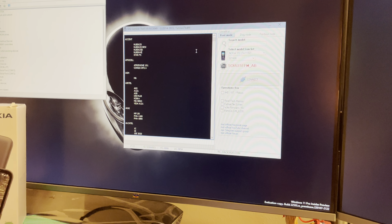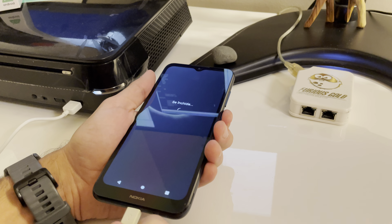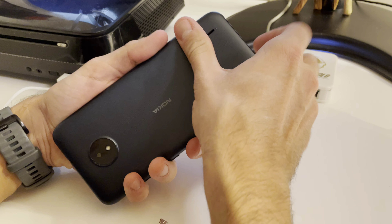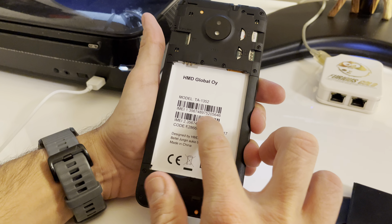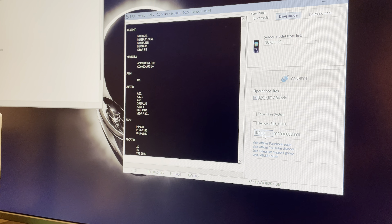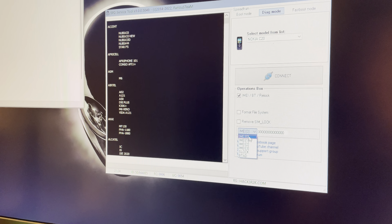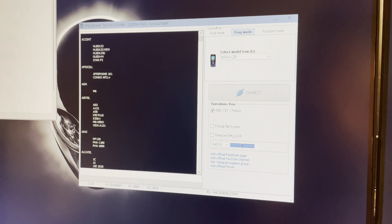Let's power off the device. We remove the USB cable and then remove the back cover and the battery in order to read the original IMEI value from the sticker. Returning back to the software, I'm going to select the model Nokia C20 from the operations box — IMEI write — and here at IMEI zero value, which corresponds to the IMEI 1 value from the mobile.